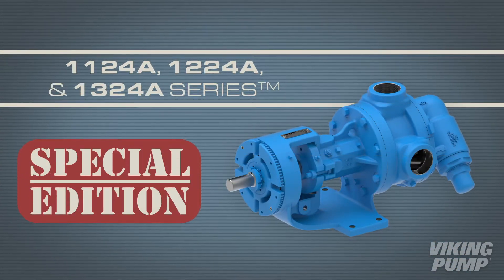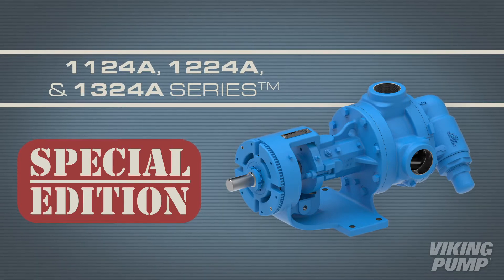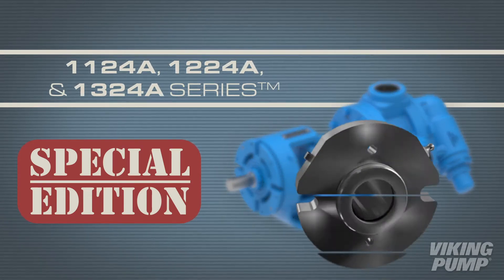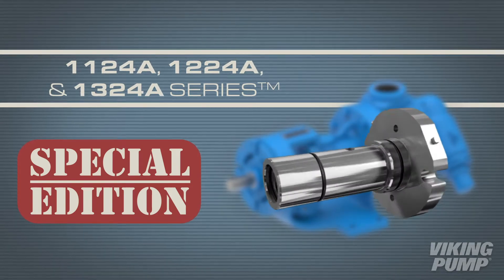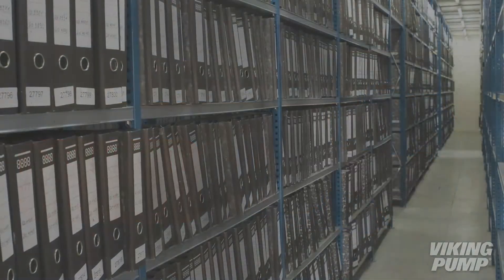Viking Pump is introducing a new line of products, all featuring the latest in pump sealing technology, the O-Pro Barrier Seal. Let's take a look at these upgraded pumps in part 1 of this special edition of the Pump Report.